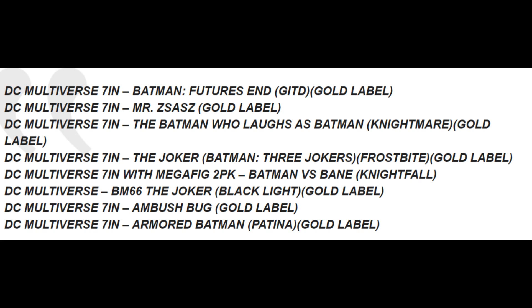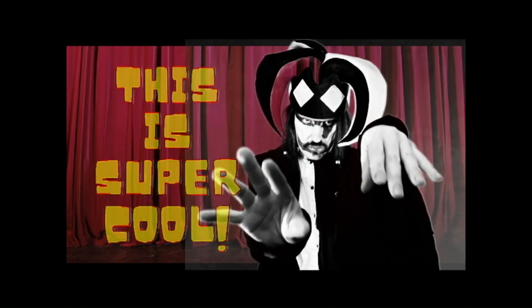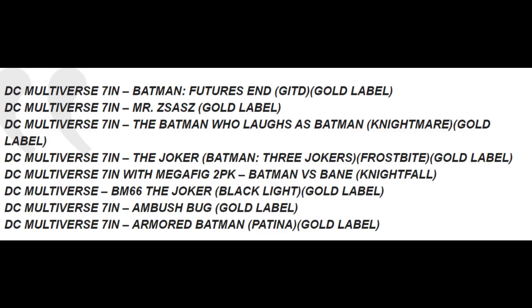DC Multiverse 7-inch Mega Fig 2-pack Batman vs. Bane Nightfall — we had Batman and Bane figures before, but let's see how it looks; this one could be interesting. We also have DC Multiverse Batman 66 Joker Black Light Gold Label — I love Batman 66 figures, so let's see what they do in the DC Multiverse. That's interesting. We also have DC Multiverse 7-inch Amber Buck Gold Label and DC Multiverse 7-inch Armored Batman Patina Gold Label.